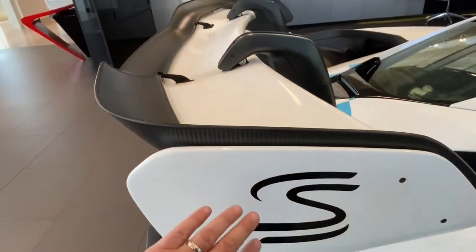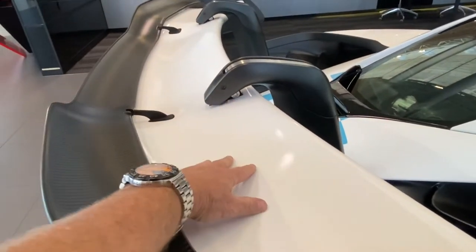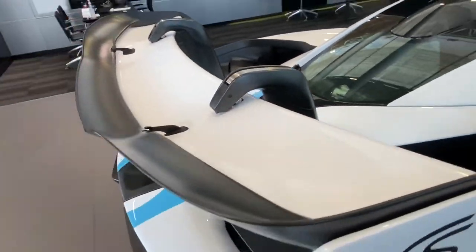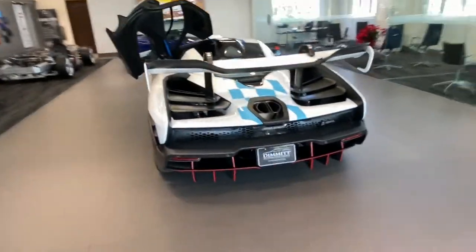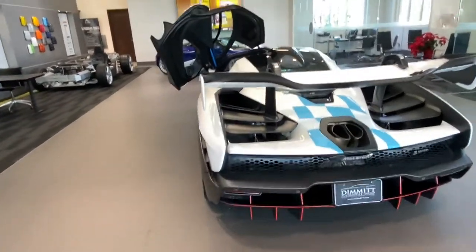Now for the elephant in the room — the wing. It's a crazy wing. I'll put my hand on this end plate to give some perspective, and on the main wing itself — it has to be a good 20 inches deep, and of course the full width of the car. It literally goes right to the edge of the body on either side. Being a road car, it cannot extend outside the width of the car.